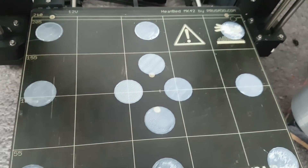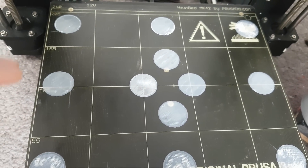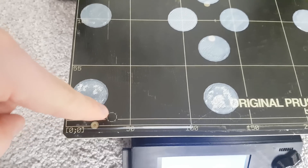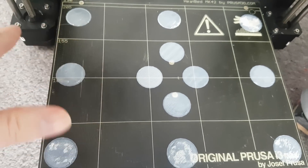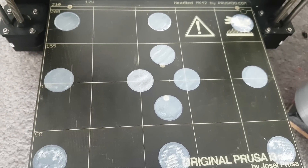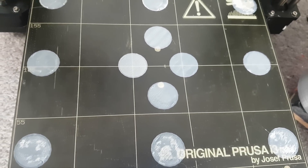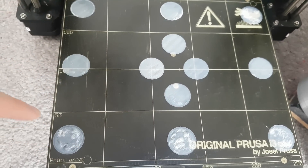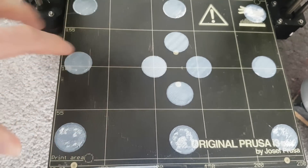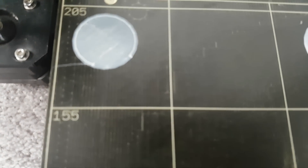The thing is, with the auto mesh bed leveling, when the Pinda Pro goes to each point it should stop that because it should account for it and change this in the software before each print. What I did was design a quick STL which would just do a circle in all these spots — each corner, the far edges, and four around the center.